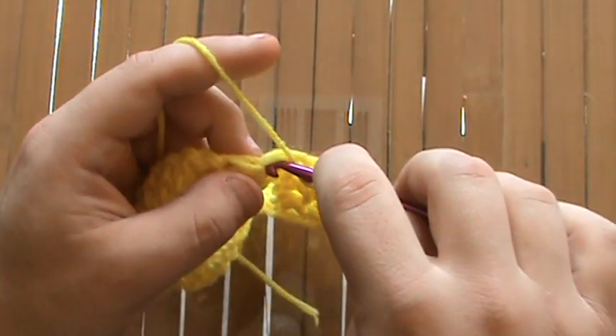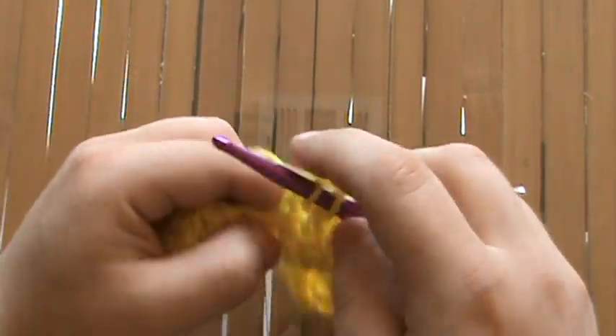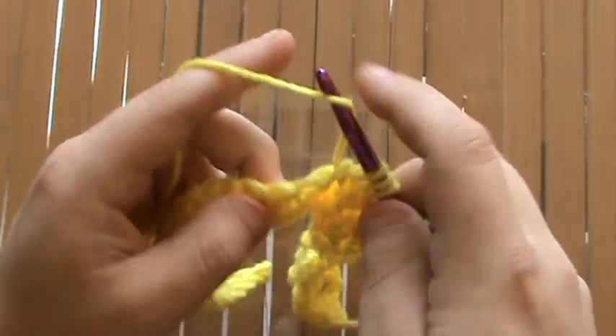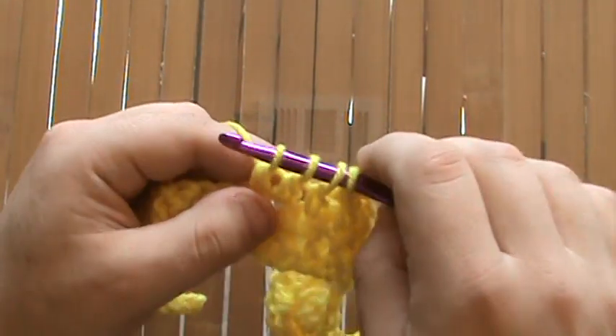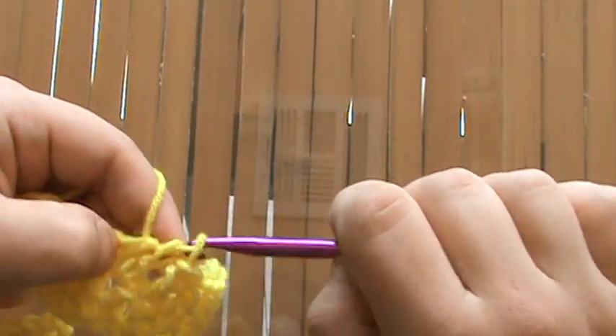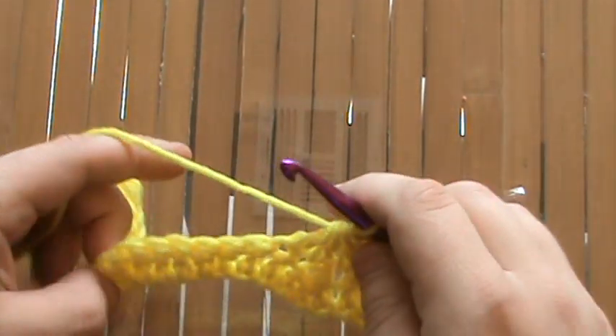So we'll go ahead and do one — pull up, pull through two; do another one — pull up, pull through two; do a third one — pull up, pull through two. Now we've got four loops on the hook. Grab it and pull through all four. And that's the stitch for that valley decrease.